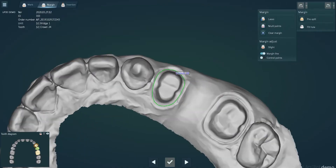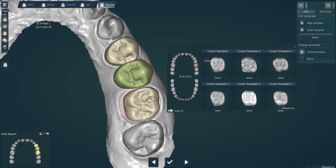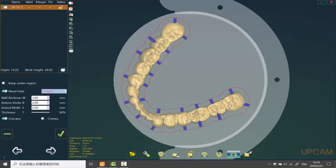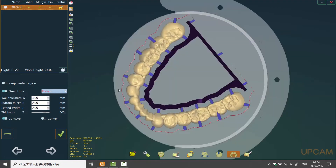ArcCamp dental design software can design crown and bridge, inlay, onlay and veneer. Implant model is coming soon. ArcCamp is also a dental nesting software independently developed by R3D — simple operation, quick nesting, integration with the milling of all types of regulations.